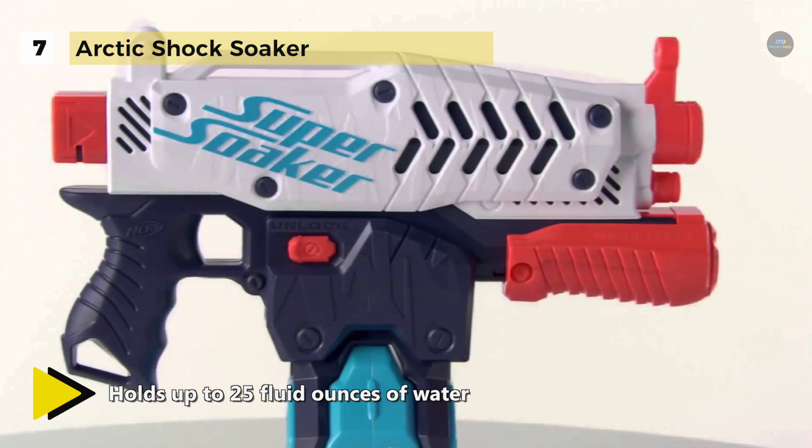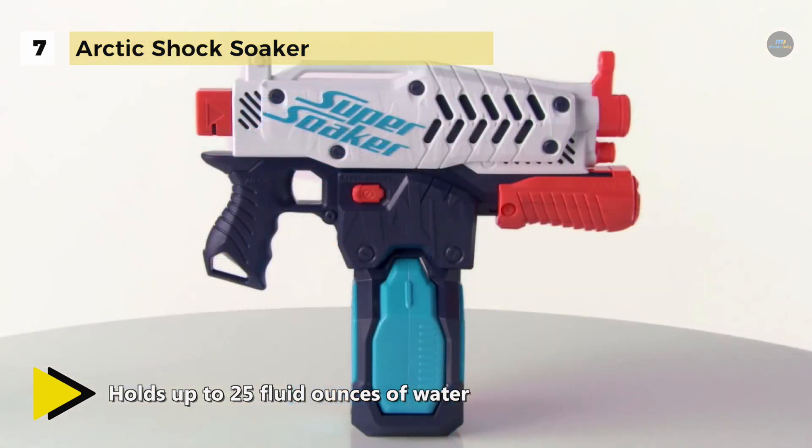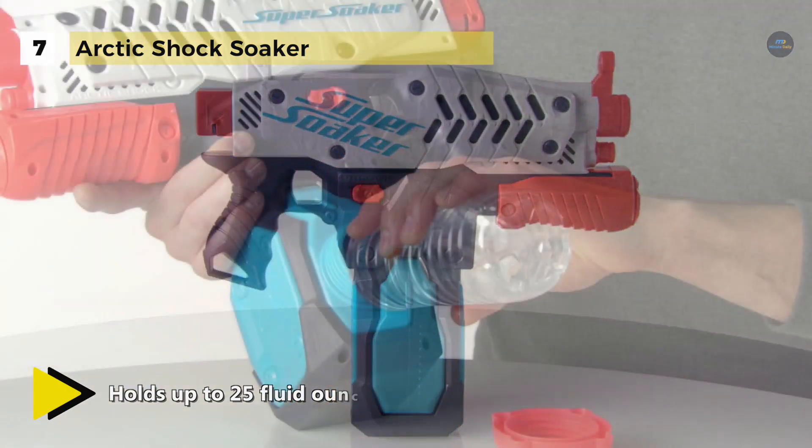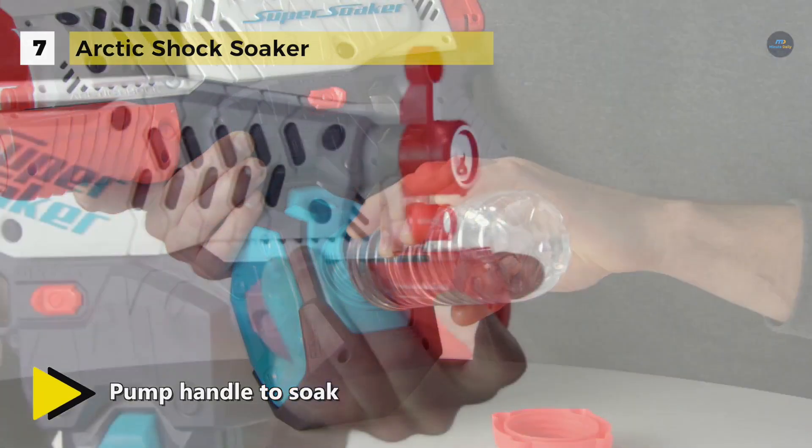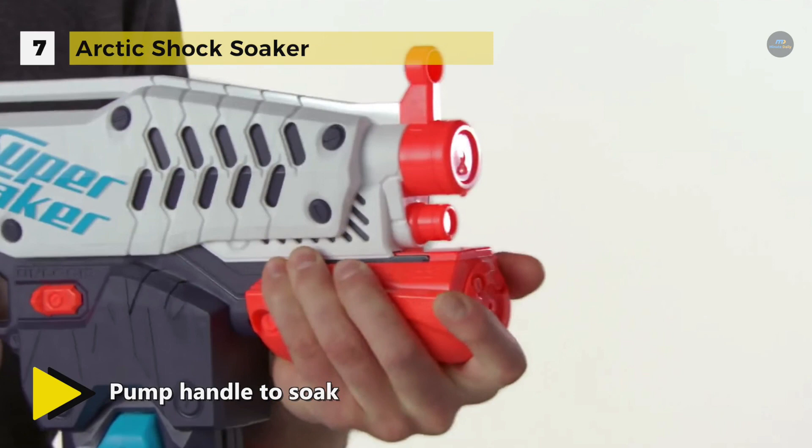The ice drum works with other clip system Super Soaker blasters and Super Soaker water clips work with the Arctic Shock Soaker. You can fill the additional water clips and use them to refill fast, which are sold separately.